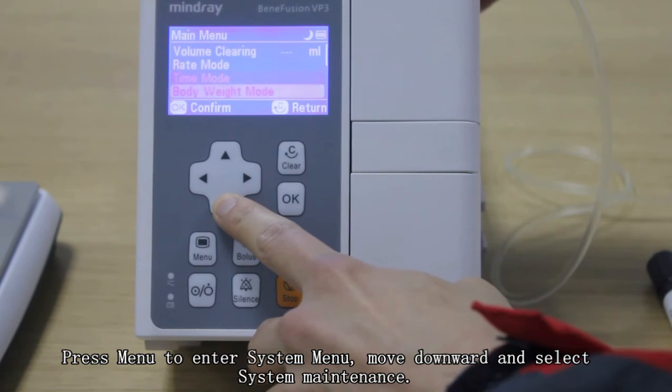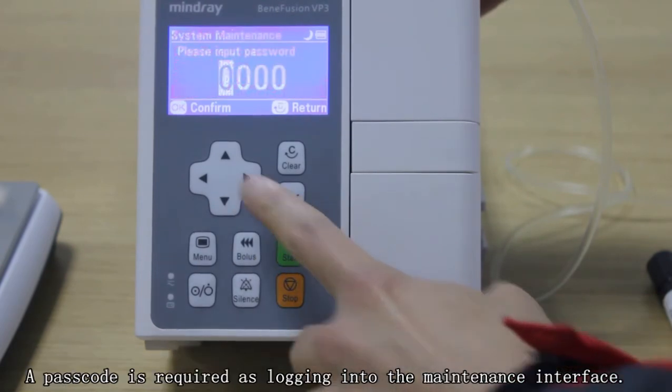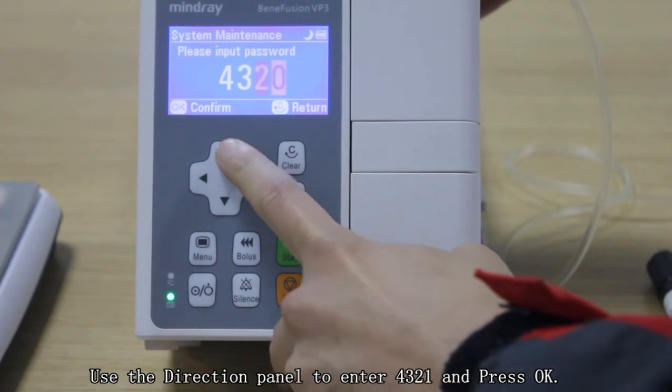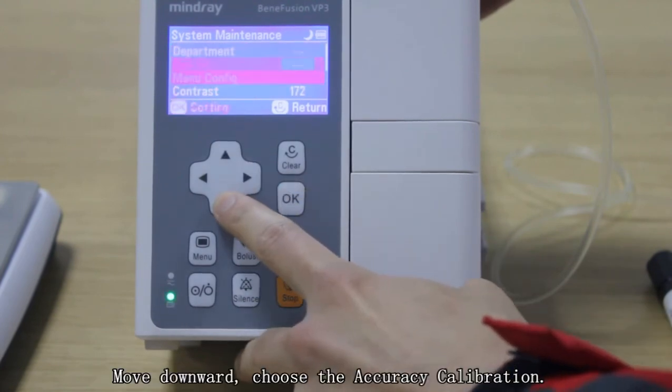Press menu to enter the system menu, move downward and select system maintenance. A passcode is required to log in to the system maintenance interface. Use the direction panel to enter 4321 and press OK. Move downward and choose accuracy calibration.